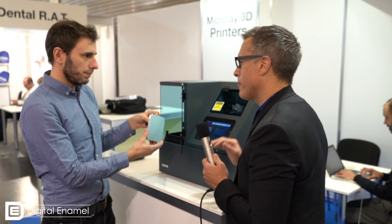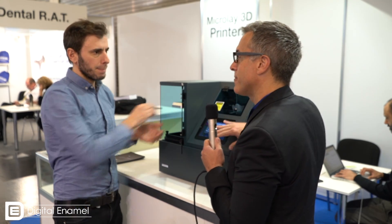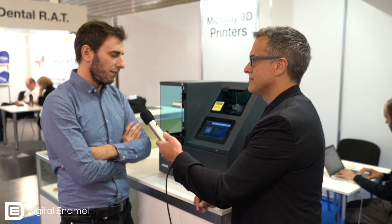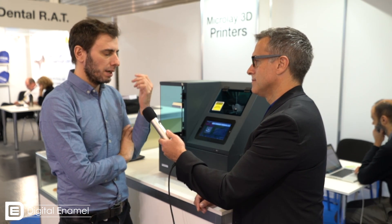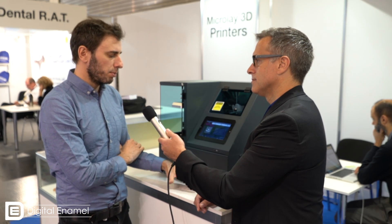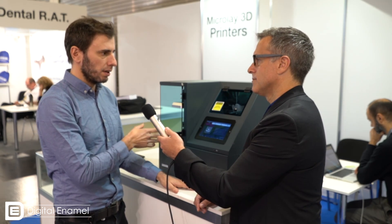You've got a number of profiles for different resins. Can you tell me a little bit about some of the resins you recommend for this printer? We have an open materials policy. As long as we come up with new profiles, you will be able to print with this printer. We've already profiled NextDent resins — most of them. So you can just download from our side, import to the machine, and then you will be able to use it.